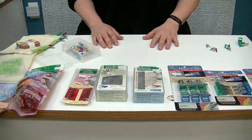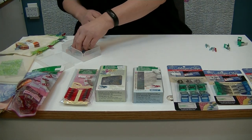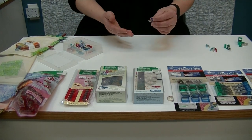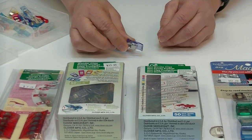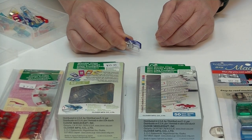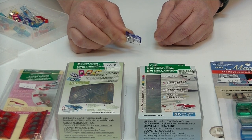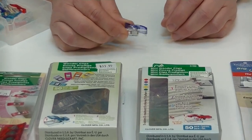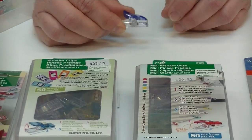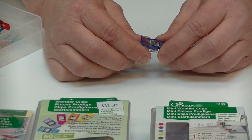The original wonder clip has been available for quite some time. It is a plastic clip that has a metal spring that is quite strong, so no matter what you are clipping together it will stay together very easily. The wonder clip comes in a variety of packaging.